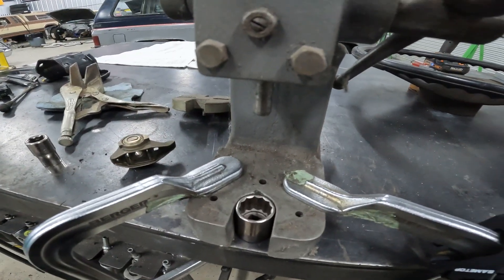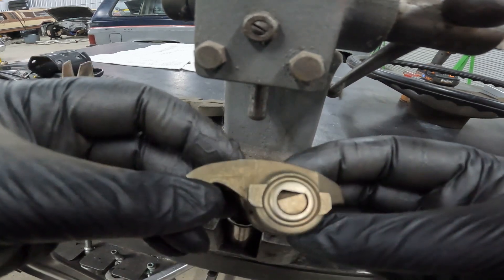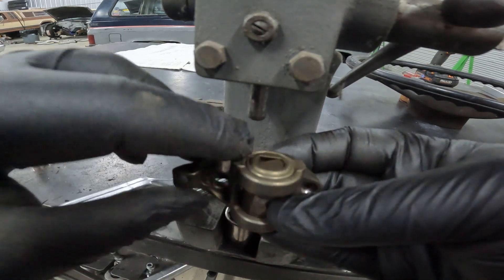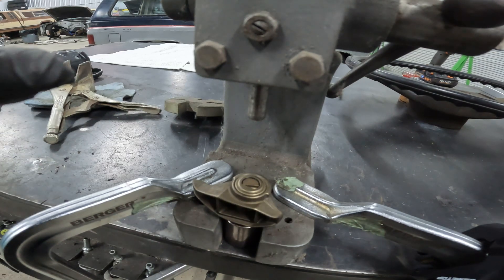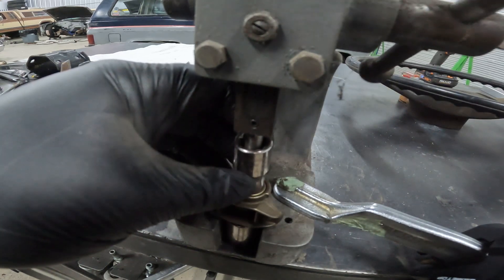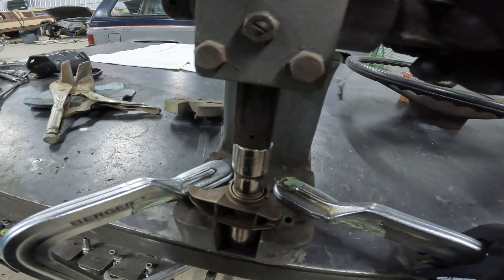If you don't have one of these little arbor presses, you could easily do this in your bench vise. One side of the rocker has two flats, the other side has none, so you want to put the two flats down. I grabbed a 22 millimeter socket on the bottom because my arbor press wasn't quite small enough, and then a 13 millimeter deep well socket on top. You just kind of line it up and give it a press.